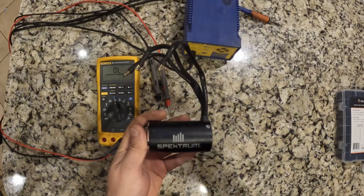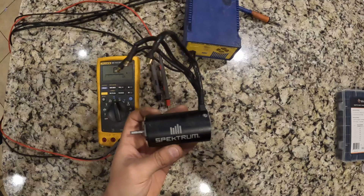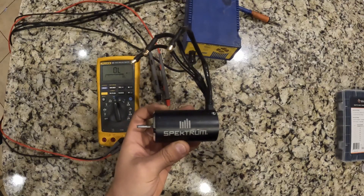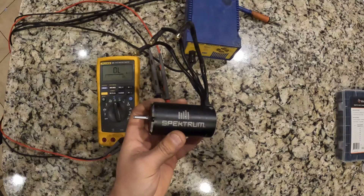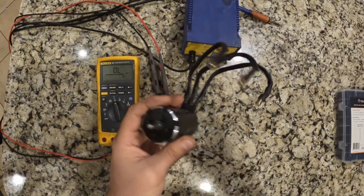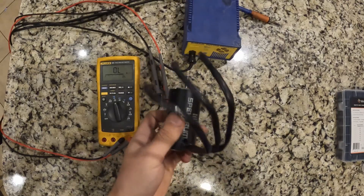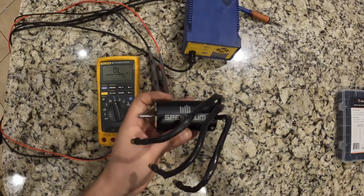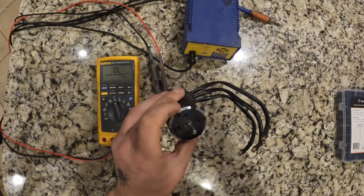What I wanted to go over today is this motor. This is the motor that we were hooning around with the Infraction and it suddenly stopped working. The motor never overheated — the temperature was hot to the touch but not excessive. My son was driving it and he was hard on the throttle.